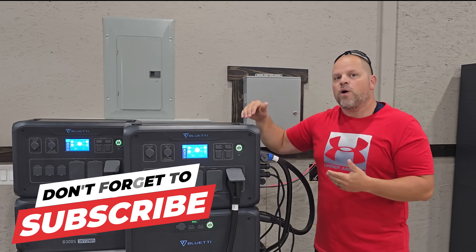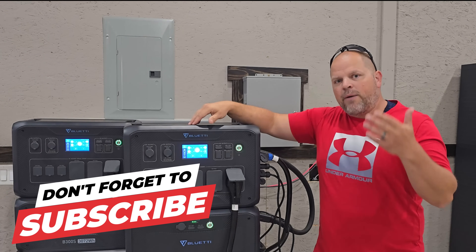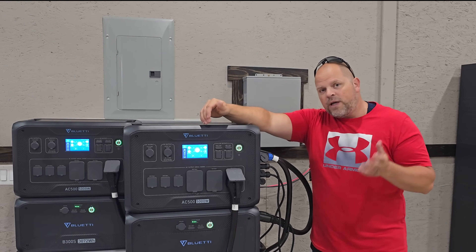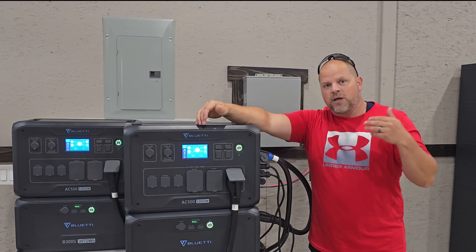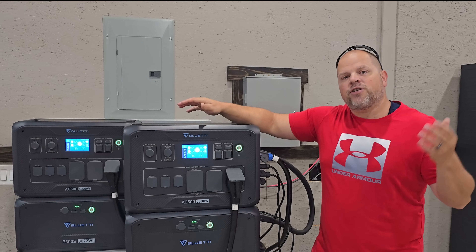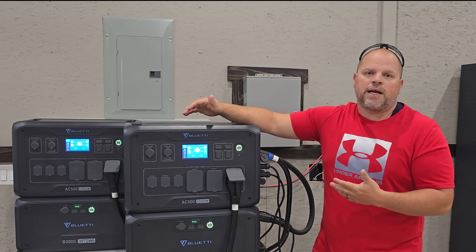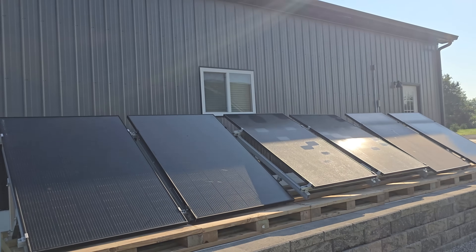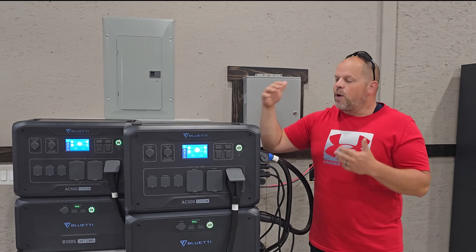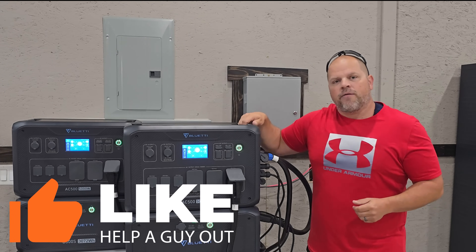I want to show you how to hook it up in a 240 volt system so that way you have no problem doing that when you go to connect yours. If you have two of these, you will need some accessories — I'll talk about those a little bit later in the video. I want to show demonstrations of this running mini splits, air compressors, fans, different things like that. I've got it hooked to solar and to the grid for charging. So everything you need to know on how to get this set up and running, I'm going to try to cover in this video.